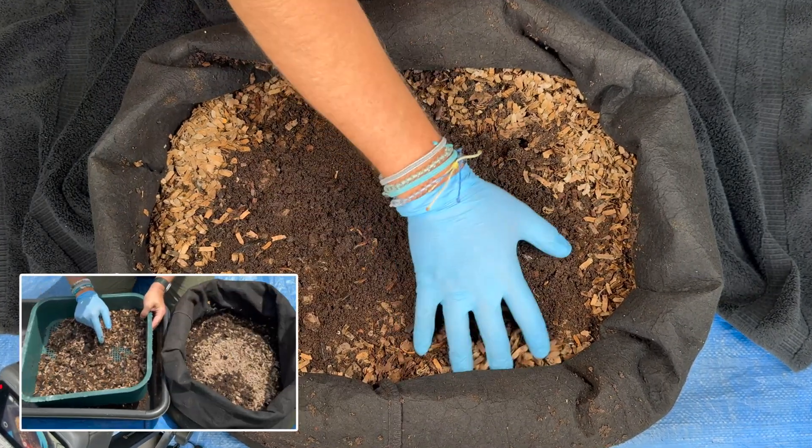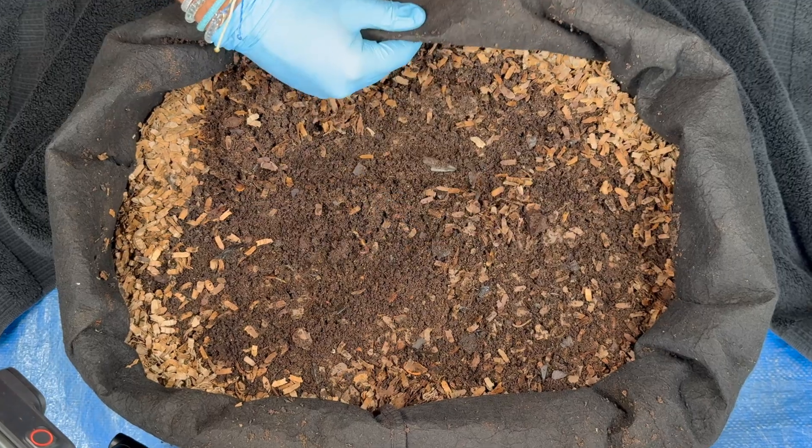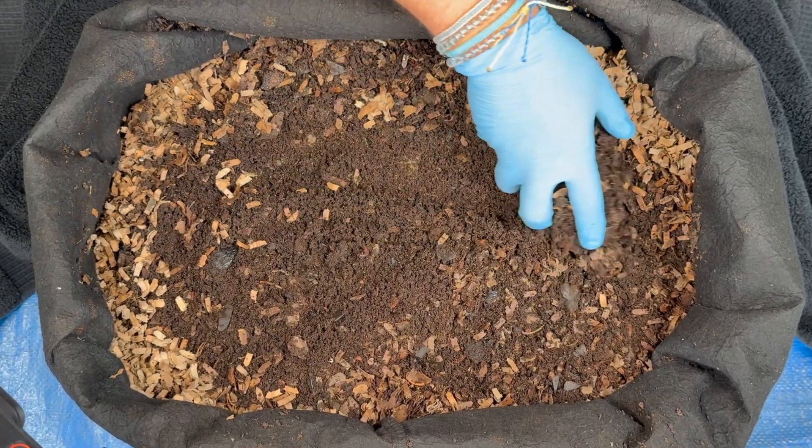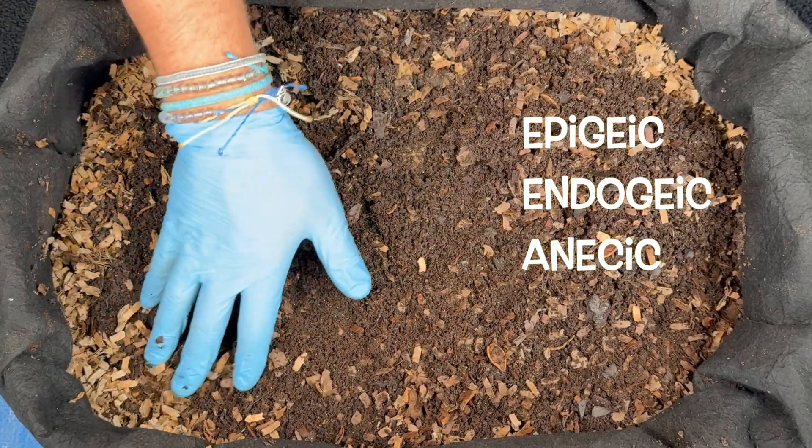We're here at my outdoor worm bin and today we are going to talk about why I think these fabric pots make great outdoor worm bins, and we're also going to touch on the three different types of earthworms according to their behavior.